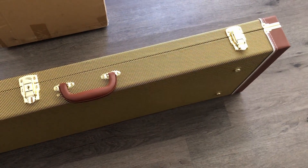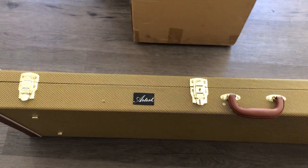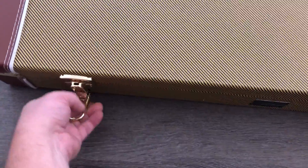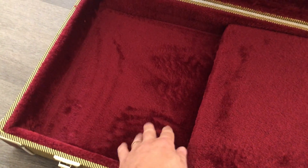I haven't opened it at all yet, so I'll try and do all this one-handed so we can see what it looks like. Those latches feel pretty decent. Look at that — that's very nice, nice plush red velvet inside.